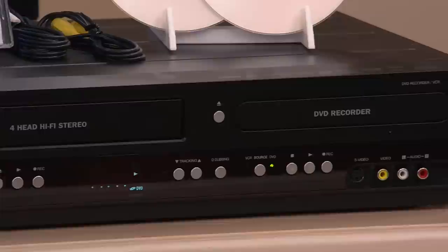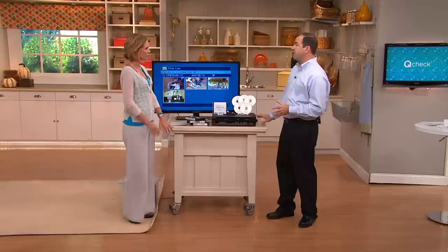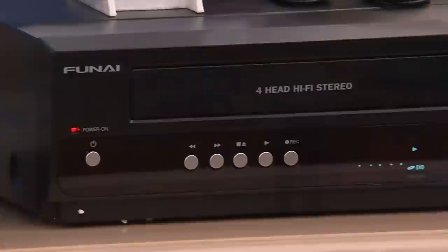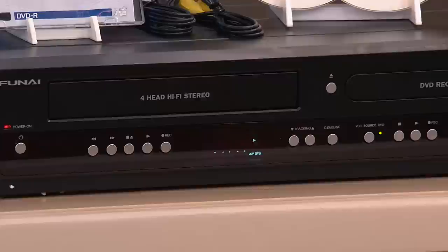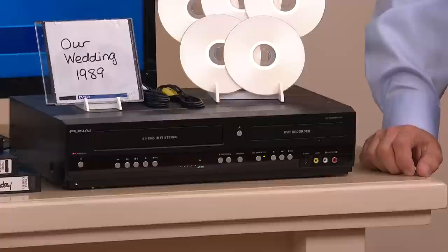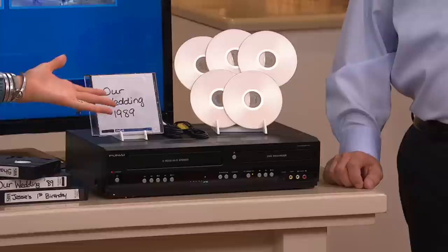The other good thing about this machine is that it has an HDMI output, so you're upconverting now. You're taking movies you thought were really bad quality because they're from the 80s, and now you're upconverting to HD quality because it has a built-in upconverter on both the VCR and the DVD. Eventually your VHS player will break — everything has its day — and you won't be able to buy VHS players anymore. Funai is the only company that makes this type of technology.